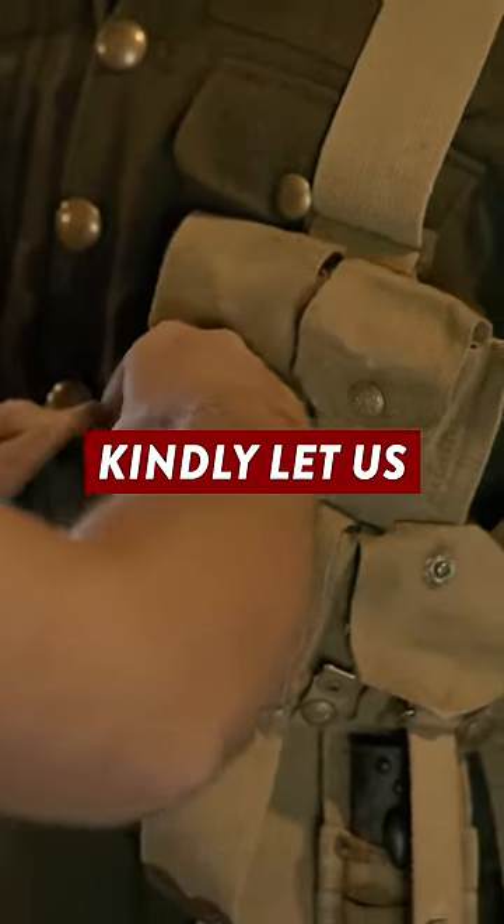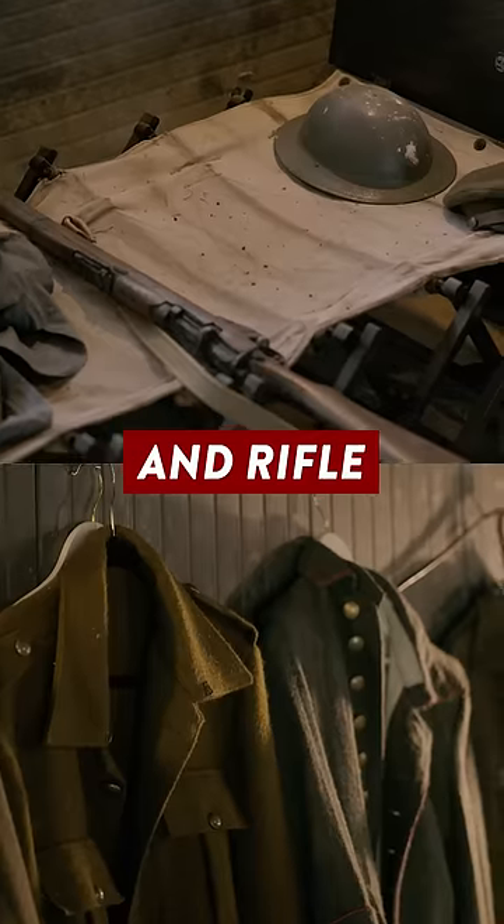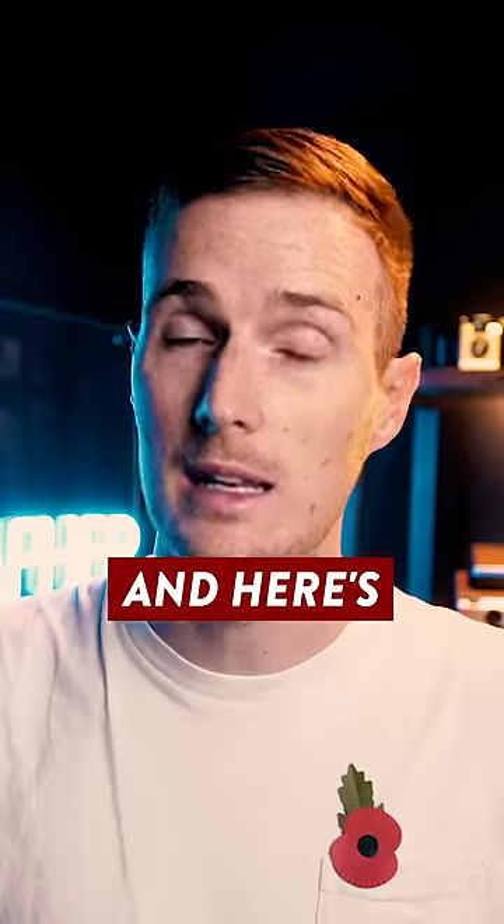The team at Hawthorne Trench kindly let us borrow some of their World War One equipment including a British uniform and rifle, and I also recruited the help of actor Josh Lenden to pose for the photos. And here's what we created.